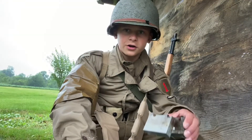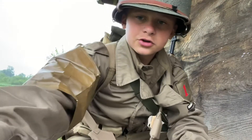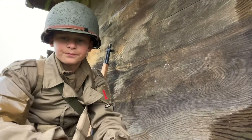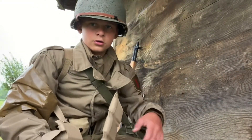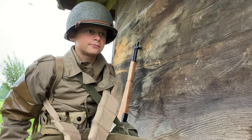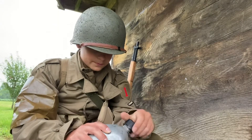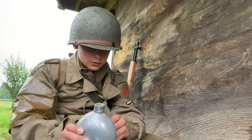Okay guys, so I got my esbit stove right here. Let's put the tablet out of the wrapper — it's right here on a brick, you can see. The brick is broken in half. So now just in my canteen — got matches right there too — my canteen and cup.